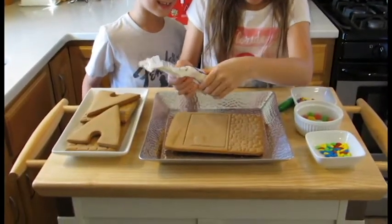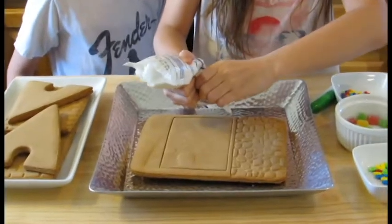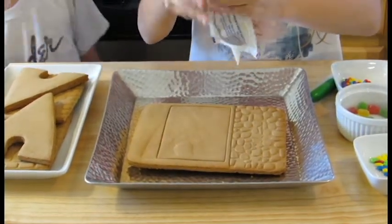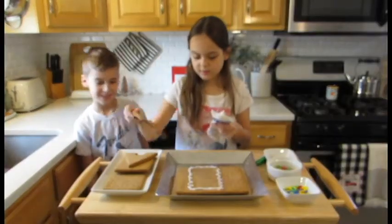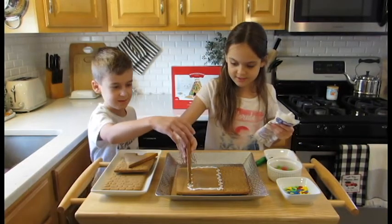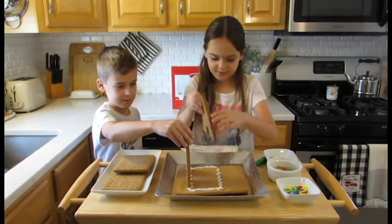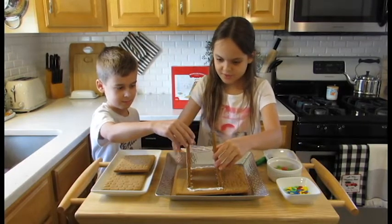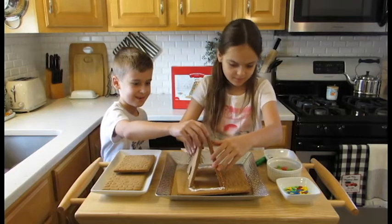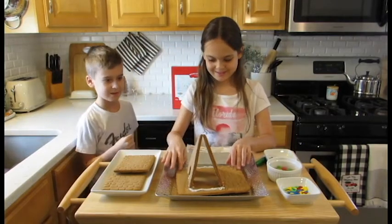I need to get it all in here. Let's get this on — Clay, you're going to hold this and then I'll use the other piece. We're going to lean on the side. Don't touch it, don't touch the dog. This is the thing with gingerbread houses.